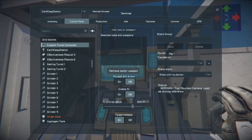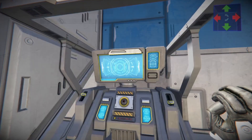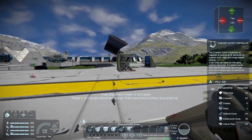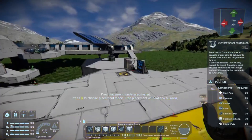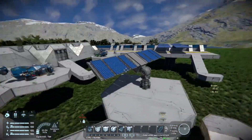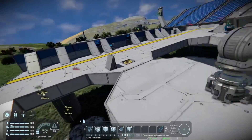Heading down in the menu, under 'Remove Tool or Weapon,' there will be a button that says 'Always Aim at Sun.' I'm going to hit On — and oh yeah, we are now pointing at the Sun and getting maximum solar charge.